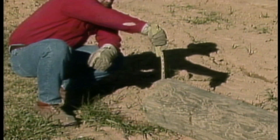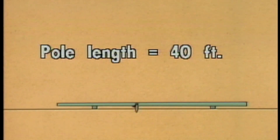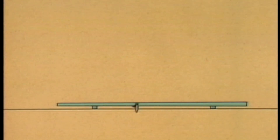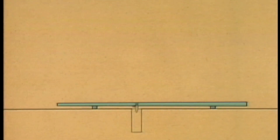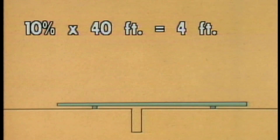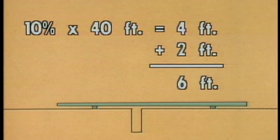Next, he needs to determine the size hole that is needed for the first pole. The crewman knows that the pole is 40 feet long. The rule of thumb for the depth of the hole required in normal soil is 10% of the length of the pole plus 2 feet. So in this case, the depth of the hole should be 10% of 40 feet, which is 4 feet, plus 2 feet — making the total depth of the hole 6 feet.